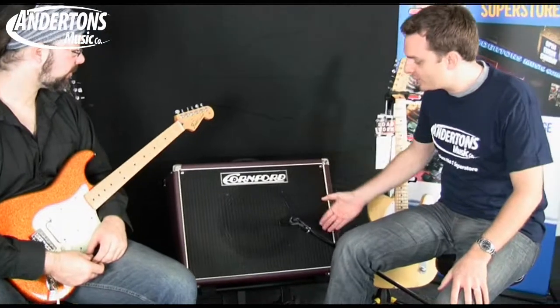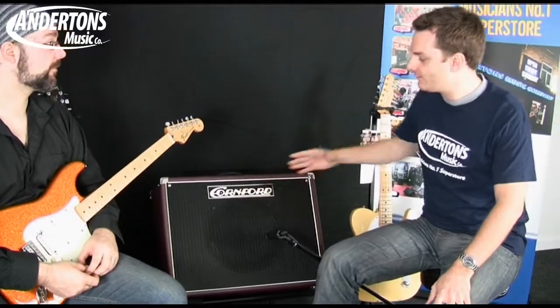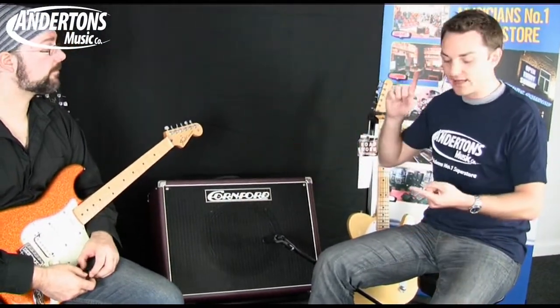Some people might not know what a baffle is — do you want to briefly explain? The baffle is the piece of wood that the speaker is mounted to, and depending on whether you front-mount or rear-mount the speaker and the way it's attached into the cabinet will all affect the tone.